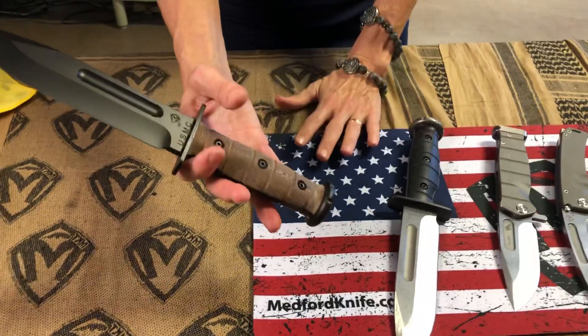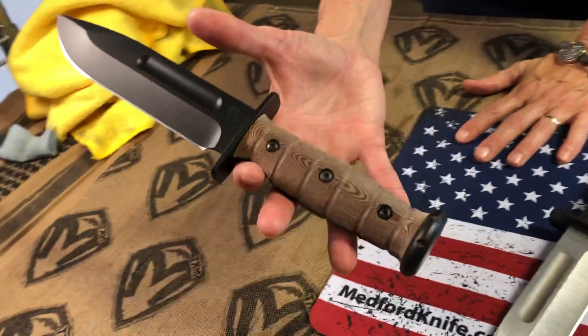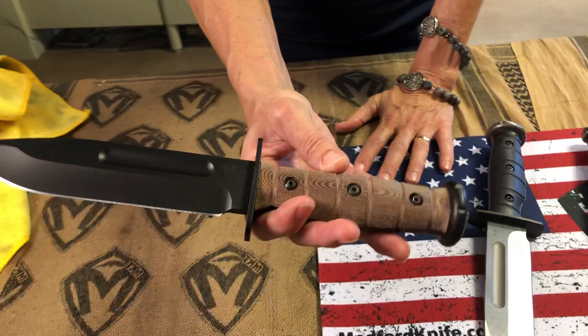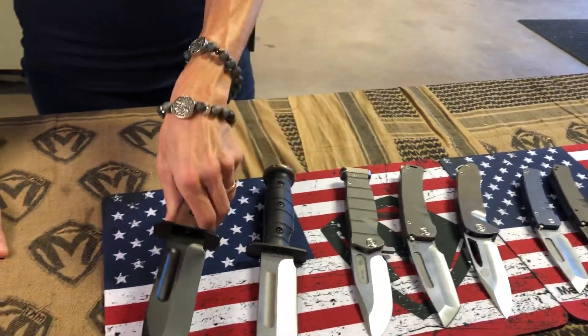And this one here — I know I'm going to get multiple requests on this. This was a one-off: brown G10 scales. I found these handles and said, 'Robert, I think you're really going to love this. It's going to go beautifully with the leather sheath.' And I know I'm going to get calls and emails off of that — because that is absolutely gorgeous.